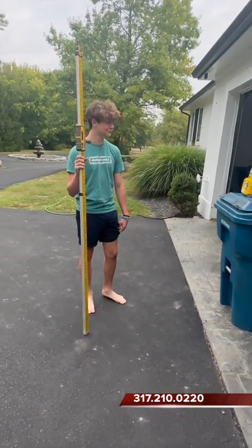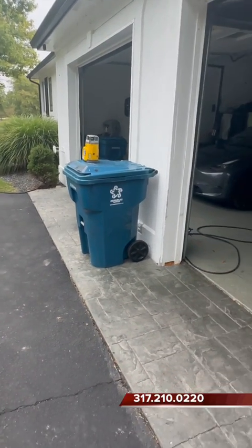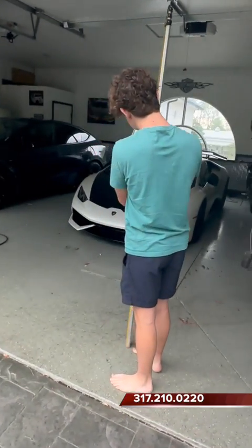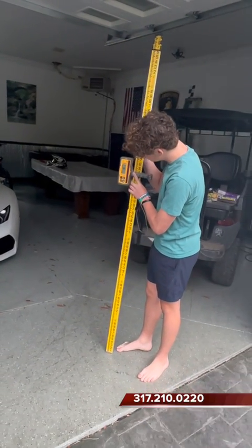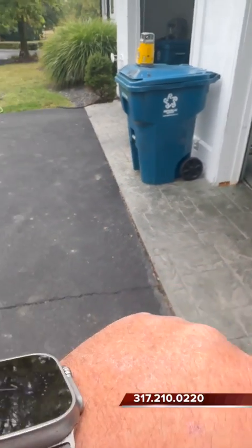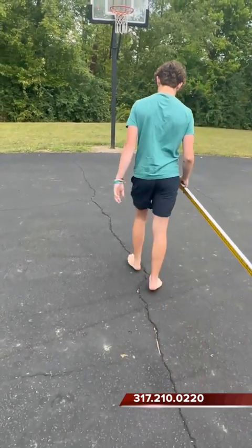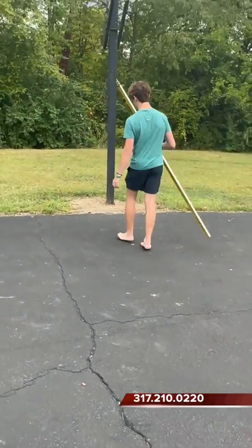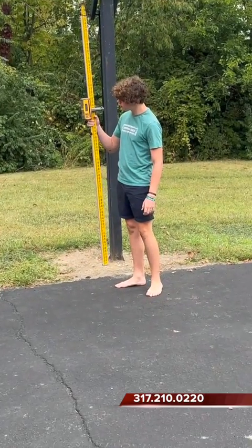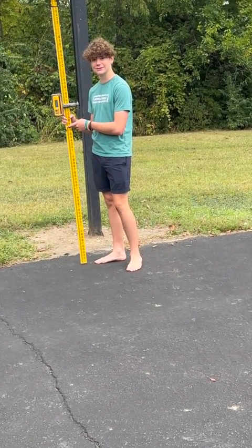We've got a laser set up on the trash can and Joey's going to show you a trick I showed him. And what's the first thing about a trash can? You never set a laser on a trash can — this is just an example, people. Joey, I want you to shoot the floor of the garage. So he's going in here, getting the height, sliding it down and locking her in. So we got the height of the floor of the garage, and I want to know at the basketball goal at the asphalt, what the difference is. He keeps it where it is, raises it up, puts his finger on a solid foot mark and slides it down — eight inches.